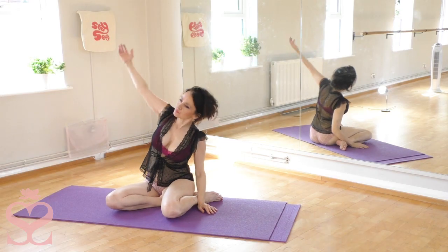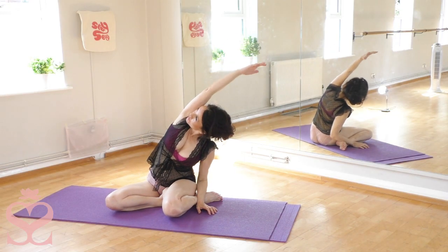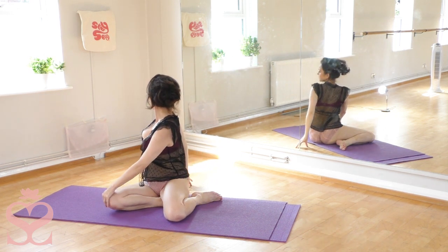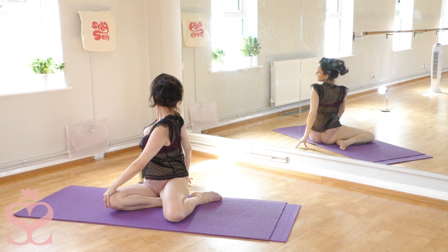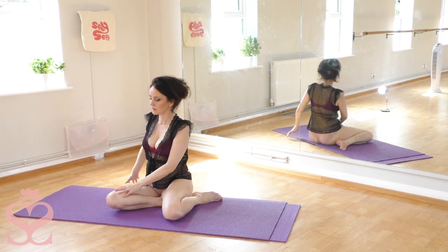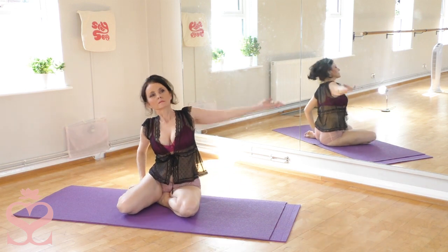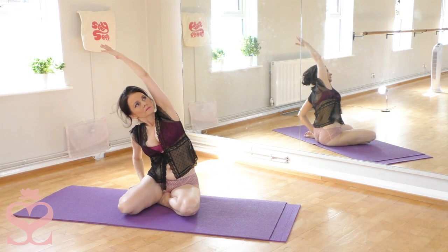We'll begin by gently stretching sideways, pulling against the knee as you turn, bringing flexibility into the spine. It's a lovely warming up exercise.